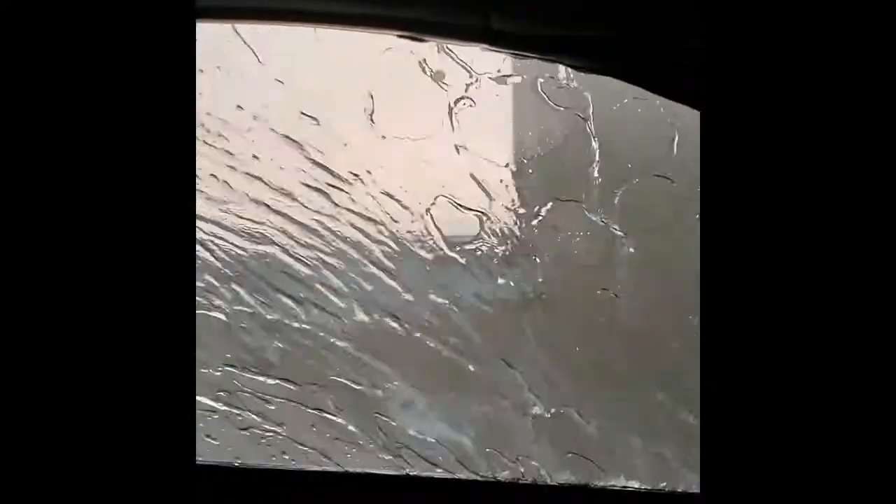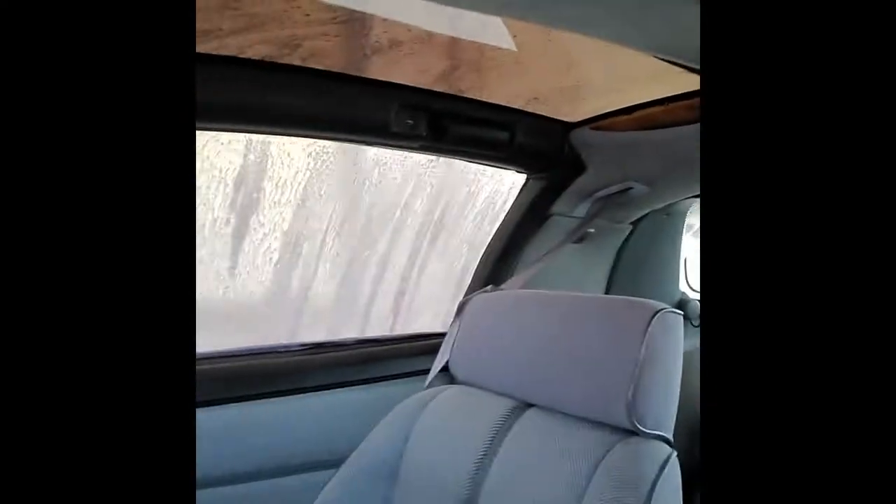Got the Camaro back and decided to put it through a car wash to see if there were any leaks. And yes, there are some in very expected places — mainly the door sill where the T-top meets it. So I'm going to have to replace those seals.